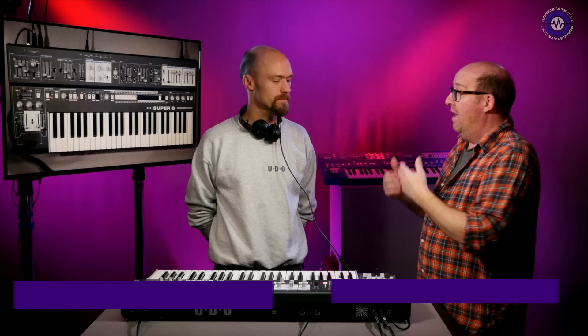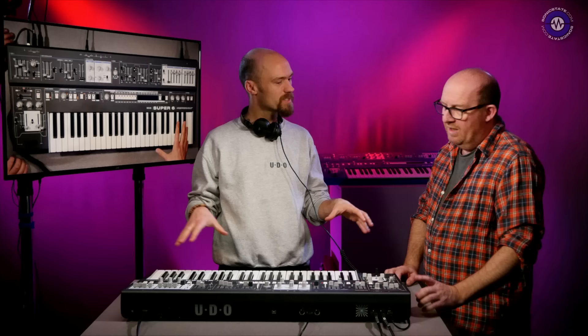Hello, welcome to another Sonic Lab presentation. We're here with George from UDO, who's just down the road in Bristol. Last time we saw you, George, it was at Sheffield, and you showed us the development of the Super 6, which is pretty much on course. We've started production; they're starting to come off the production line now. I think you saw the same physical implementation in Sheffield.